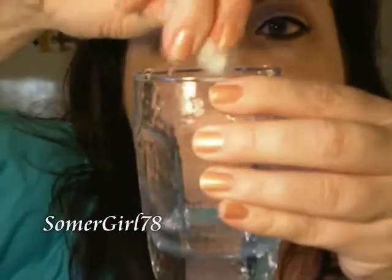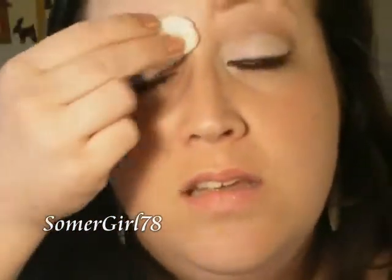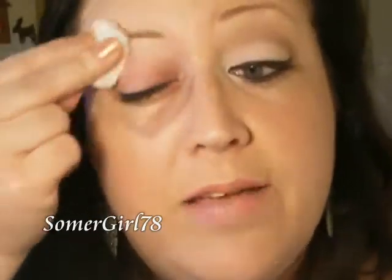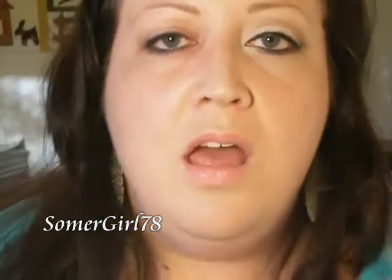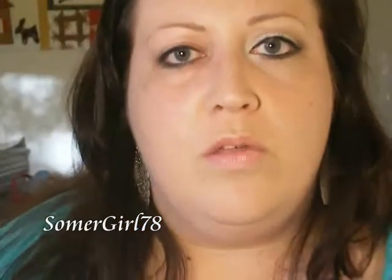Next, I'm going to take a clean cotton ball and just some plain water. Soak that cotton ball in the water, squeeze everything out, and then wipe away all of that leftover makeup remover and makeup that's left on your eye. Because the waterproof makeup remover has an oily part to it, you're going to need to remove it with water.